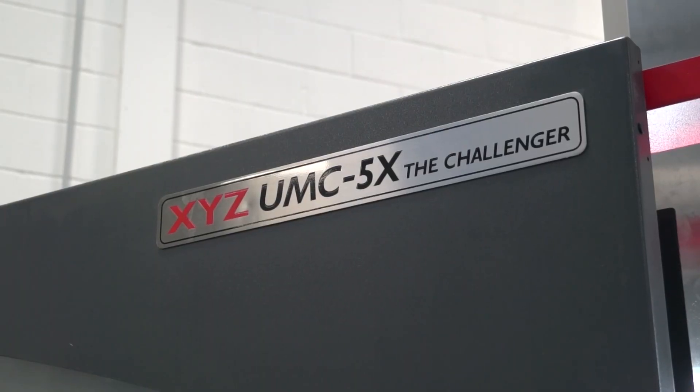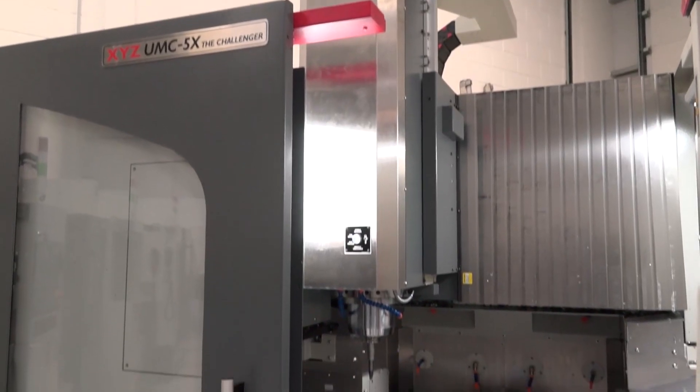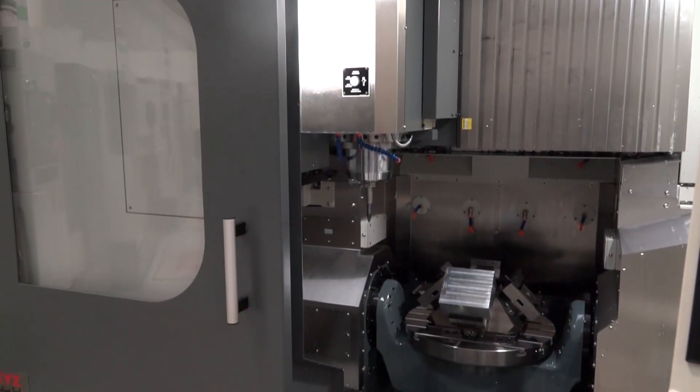Mike, we're back at XYZ Machine Tools today to look once again at the UMC 5X. Things have moved on a lot — we've spoken about the spec of the machine before, which we will do again, but we're now here to see it in action. Tell us about what we're going to see.